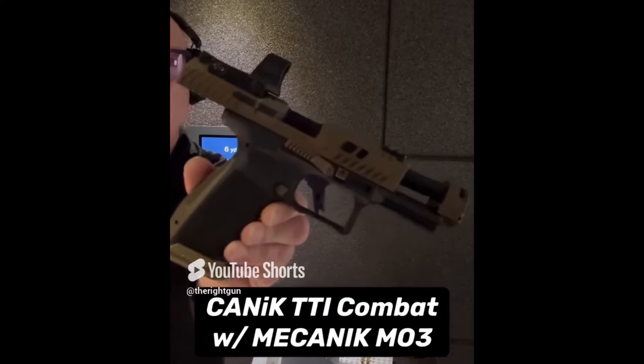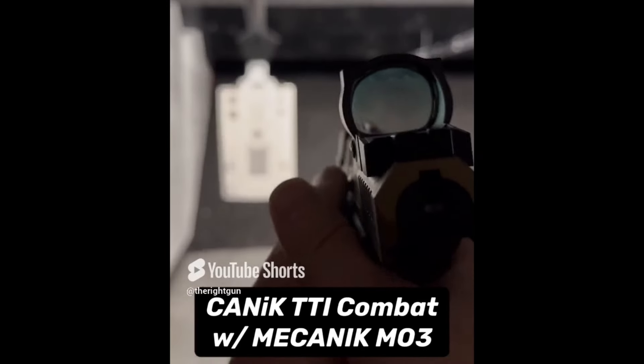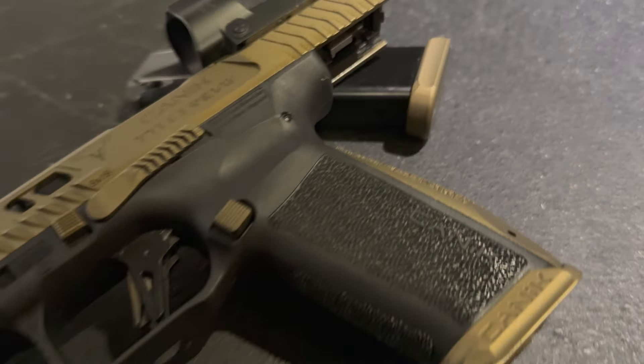Now, as promised, let's take a look at the Kanik TTI Combat. This unholy alliance between Kanik and Terran Tactical Industries was meant to give you a combat and competition pistol feel at a price that doesn't break the bank.